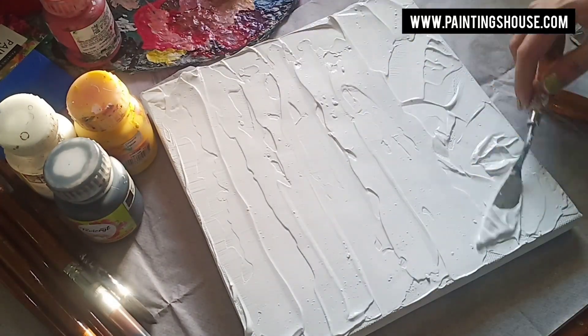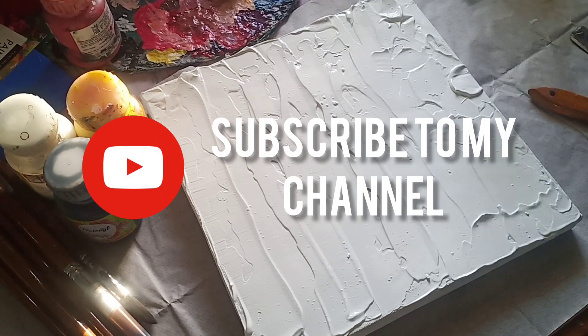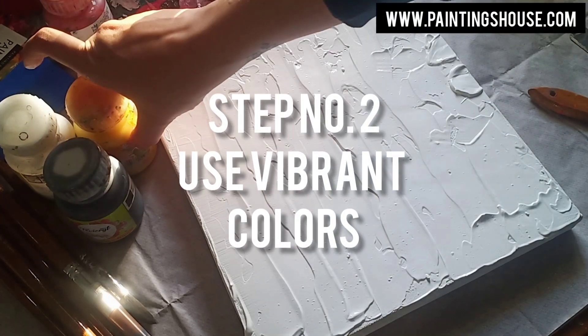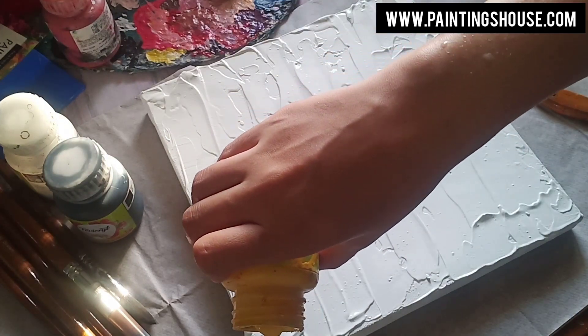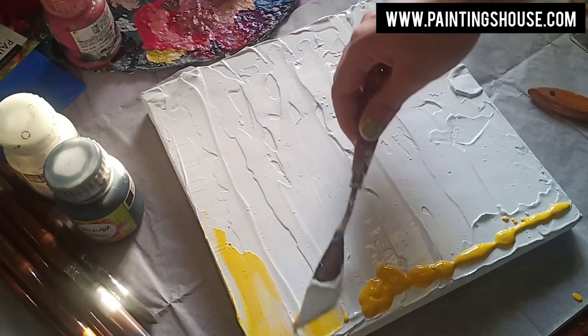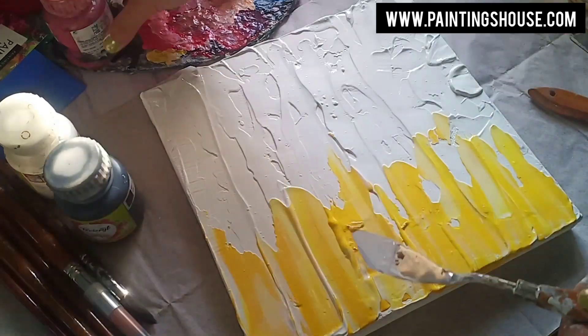Step number two: I'm using bright colors. Yellow is my favorite color. I'm using every bit of it, just spreading yellow randomly. And then also my red color — I use red as well because I love bright colors, just pouring it randomly.